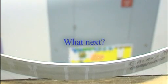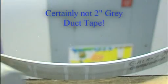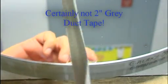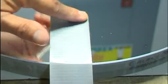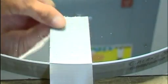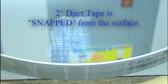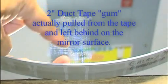Now let's move on to the next test, which far surpasses anything you'll see in the industry — a two-inch piece of normal duct tape, just bought from the store. I'm going to put a big piece of this on my 20-inch mirror, mash it down on the edge all the way around, and snap it off. What do you see? You don't see the film removed. What you see is the gum left behind — actually, the gum was pulled off the duct tape itself — which is a testimony to how well my films are adhering to this glass.